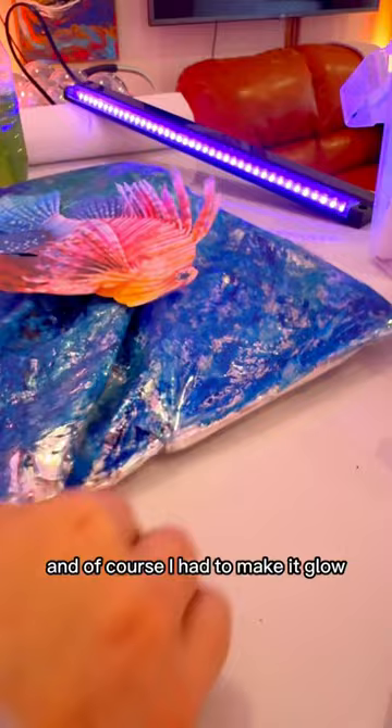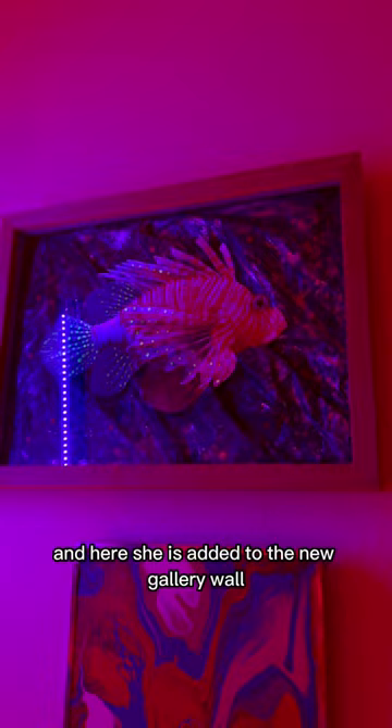Here she is, added to the new gallery wall. Do I need to get a little black light that sits permanently above this? Let me know in the comments. Back to sorting through more uranium glass — okay, bye!